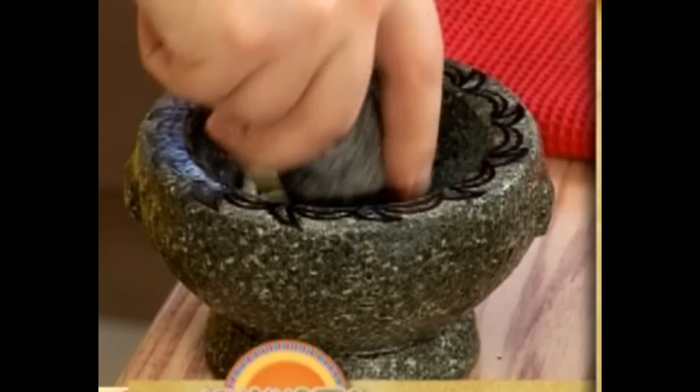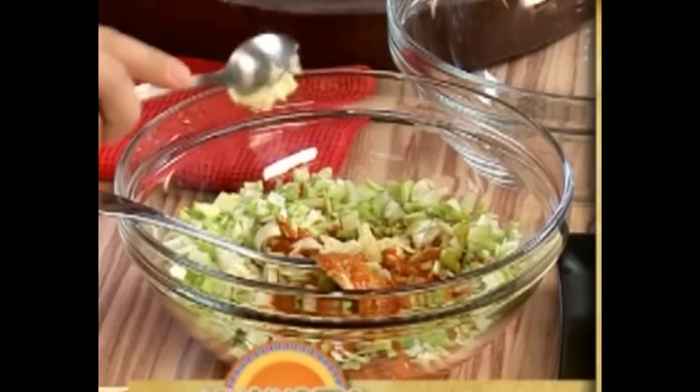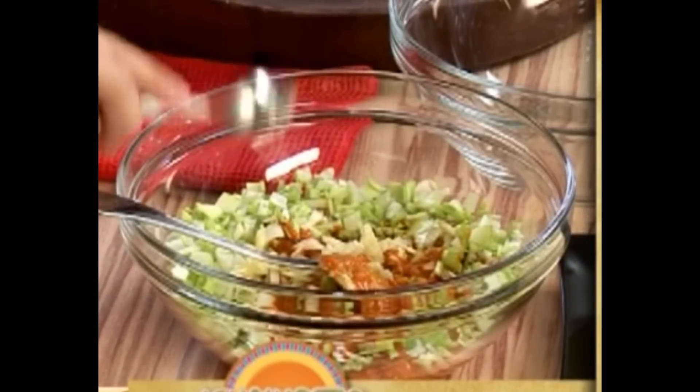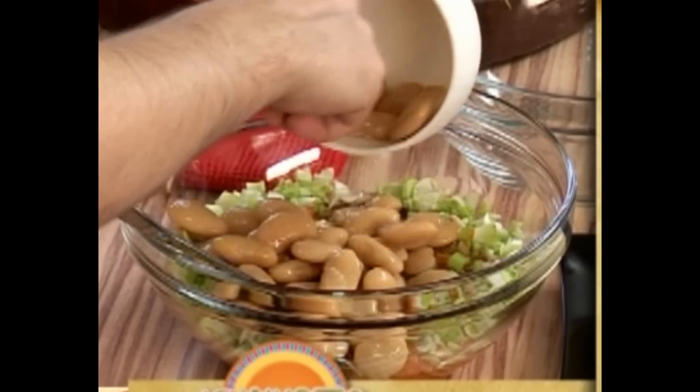Cut the garlic tomato with a small oil, add it to the mix, mix it with some salt and sugar, add a soy sauce. Pour it with salt and stir it well.